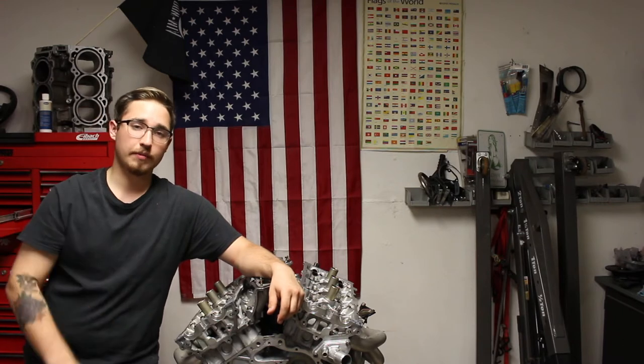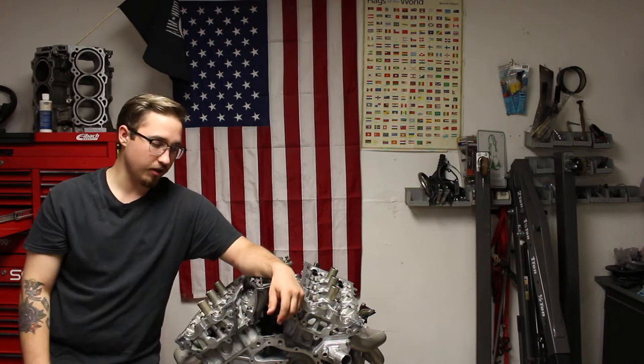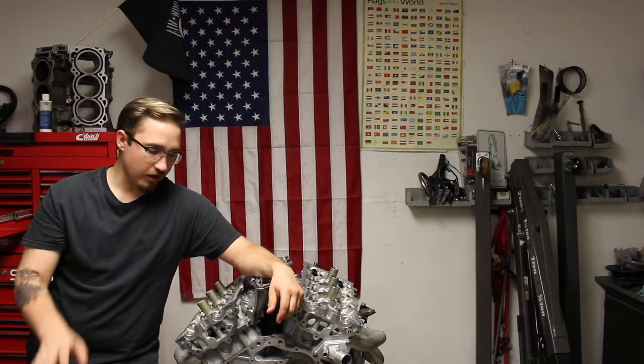Always make sure you're double-checking the specs on your own. In the description of every video I have a very long paragraph going through that I am not liable for any faults or misinformation that comes out in videos, because while I am using the best knowledge and information I have, it doesn't always mean it is correct. But today we are going to be installing the cams, so let's get to it.